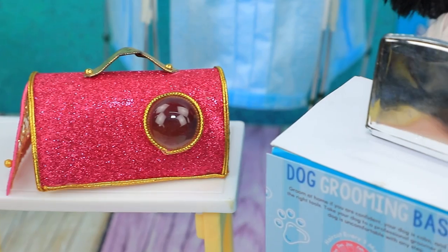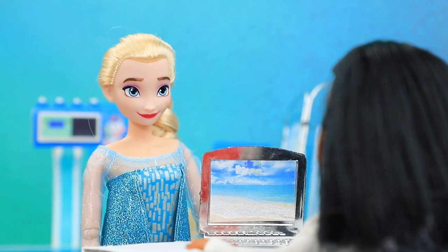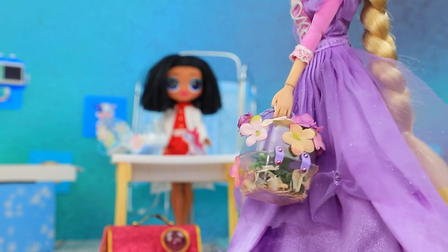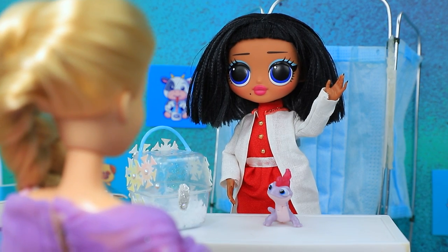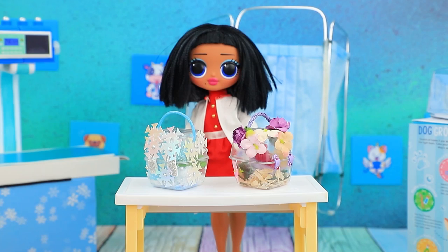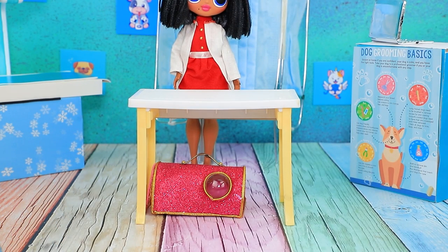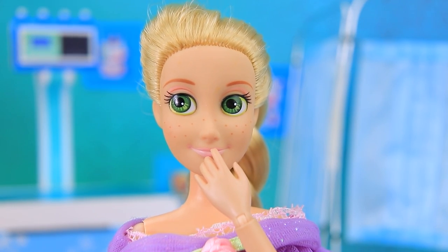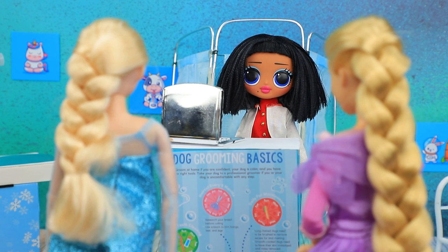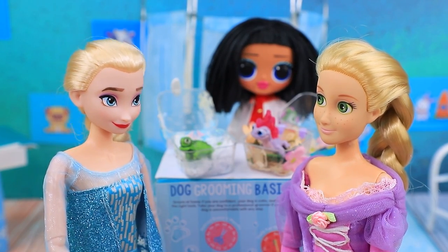The vet clinic of Lalatown is waiting for visitors. Elsa and her pet are here bright and early. Hi, I brought my baby in for a regular checkup — what a wonderful salamander! Rapunzel comes in right after: we're here for an exam. A healthy chameleon! While the doctor was distracted, the animals switched. Your pets are fine, you're good to go! The princesses left the clinic but noticed something was wrong at home — where is my Pascal? Both girls go back to the clinic. That was awkward, but you have an amazing pet!